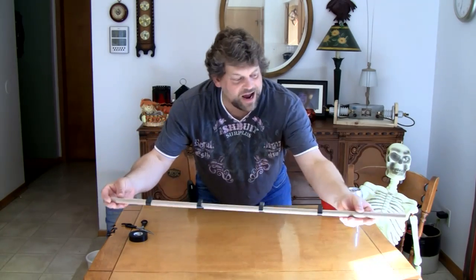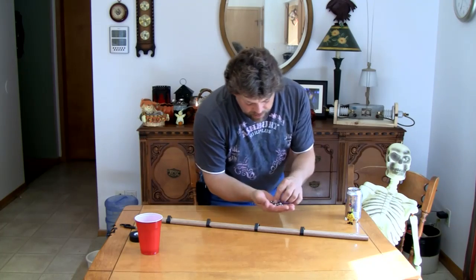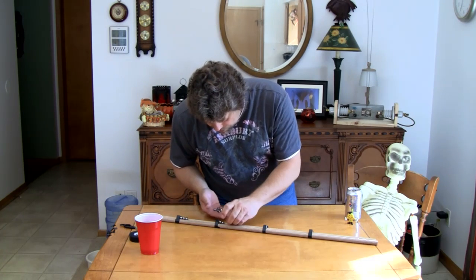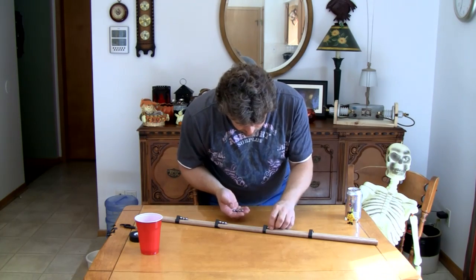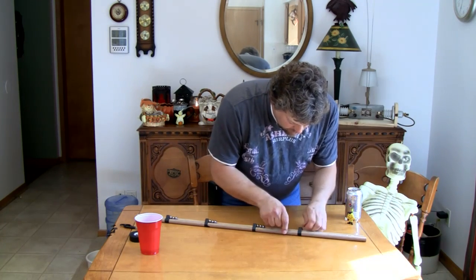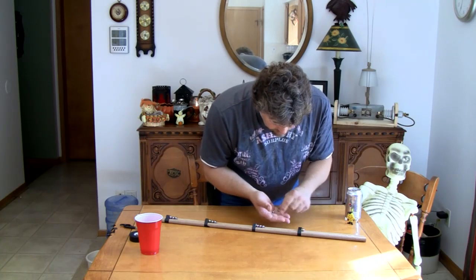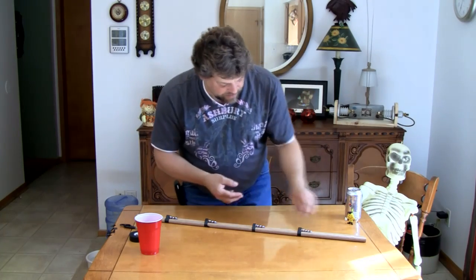Now, how do we load the rail gun? We're going to take our largest ball bearings — three ball bearings per magnet. Actually, let's start with a large one and then small ones — that will transfer the energy a little bit better. We're going to take four, maybe even five small ones per magnet. All right, we're going to fire.